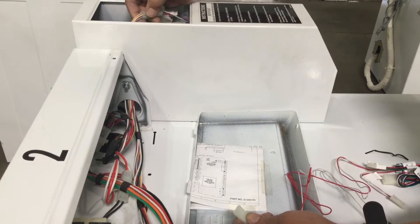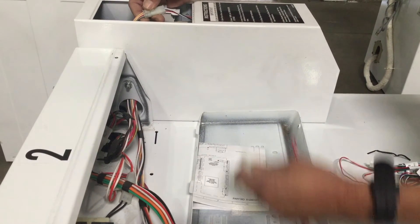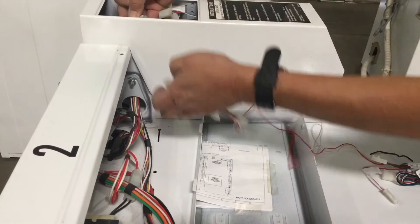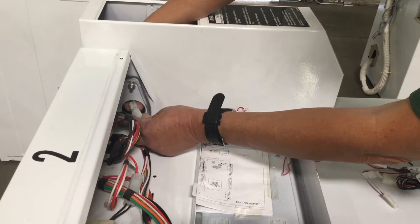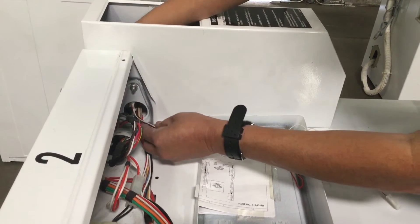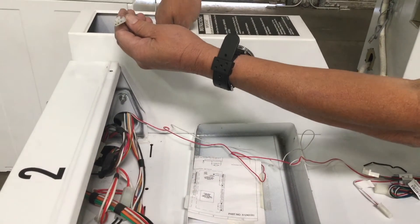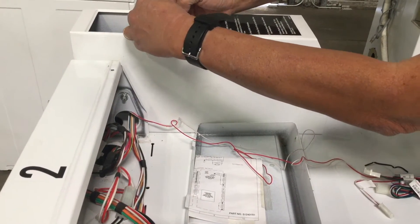Unplug this connection and connect the three pin female connector from the PayRange wires labeled coin to the male lead connector that was unplugged from the drop coin mechanism, threading it through the hole between the meter cover and the control panel. Pull the wiring through the hole and connect the three pin male connector from the PayRange harness to the female connector of the coin drop mechanism.